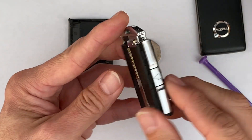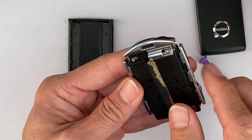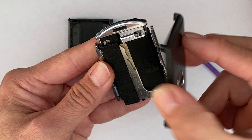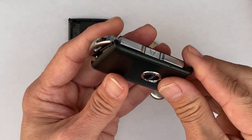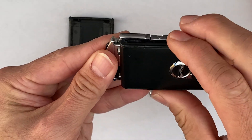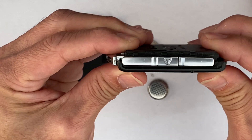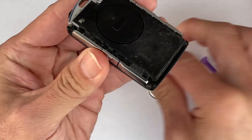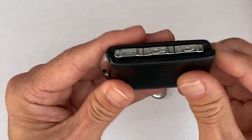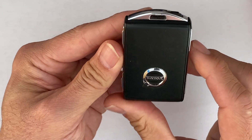It's done. Now put the cover back on, like that. Slide in like that, and do the same for the back as well — put it in like that, slide in. Okay, it's done.